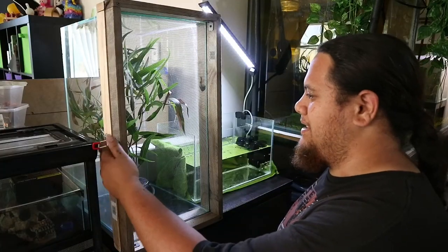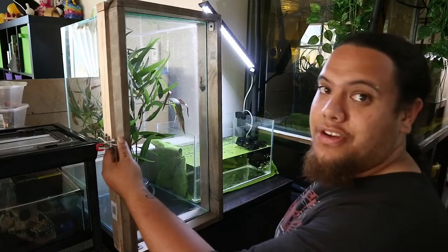Now we've got everything set up, all that's left to do is put the little guys in their new home.